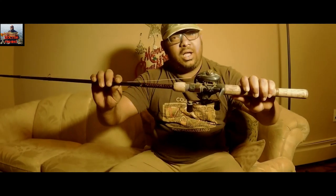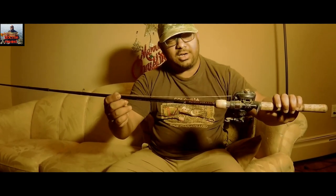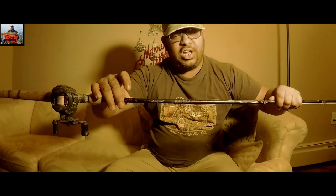Welcome back to Dr. Fishing. Today we are going to do a review on the Ugly Stick Elite Graphite — the Shakespeare Ugly Stick Elite Graphite, medium action. That's my favorite rod, and I've been enjoying it for the last two years. I bought a combo with the baitcaster, and that's what I'm enjoying. I'd love to give a review of the rod I've been using for two, going on three years.